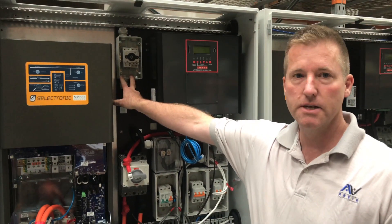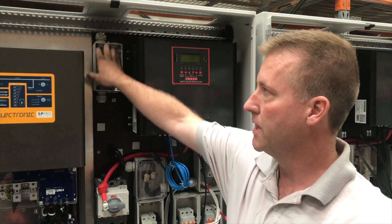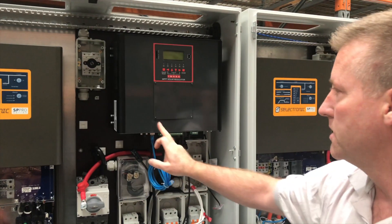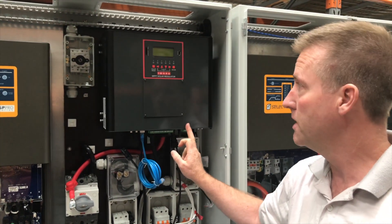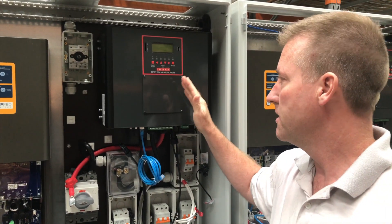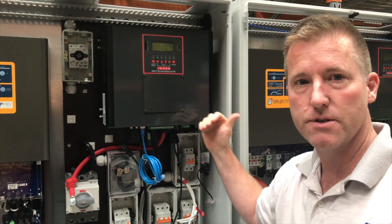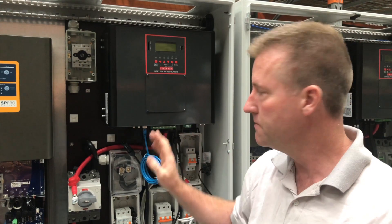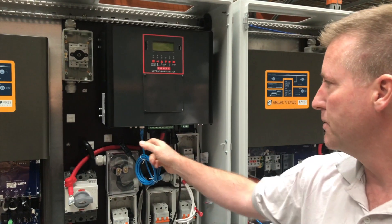Up here we've got a PV isolator for the solar panels. We're bringing two strings of 500V DC in at the top and putting them into the two MPPT inputs of the charge controller. This is a 100A charge controller running from 44V to 54V onto the supercaps — so at 54V and 100A that's 5.4kW, or 2.7kW per side.